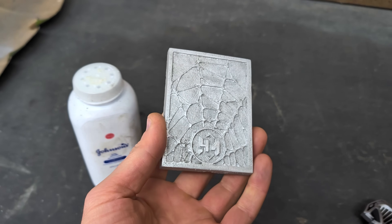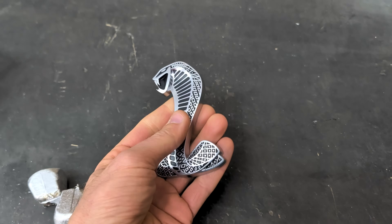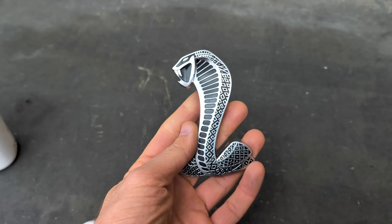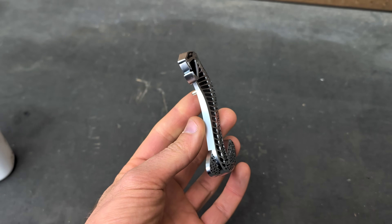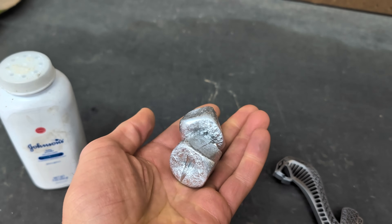Once again, this is what we're going to be making today — a copy or replica of this. If you guys missed last week's metal cast, I replicated two of these. I think they came out fantastic. And here are the cutoffs from last week's cast, so I will be re-melting these down as well.